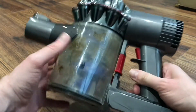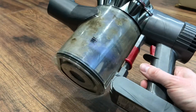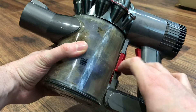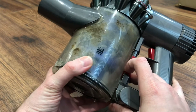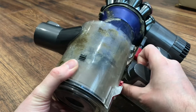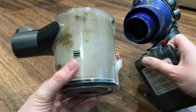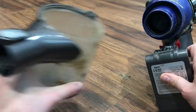The first thing you want to do is empty the hoover so it hasn't got anything in here. Next you need to pull down this — it's the same thing you pull down when you're emptying it — but you want to hold it down and then pull that. This will just literally clip off like that. This is the container where all the stuff goes. Take that out of the way.